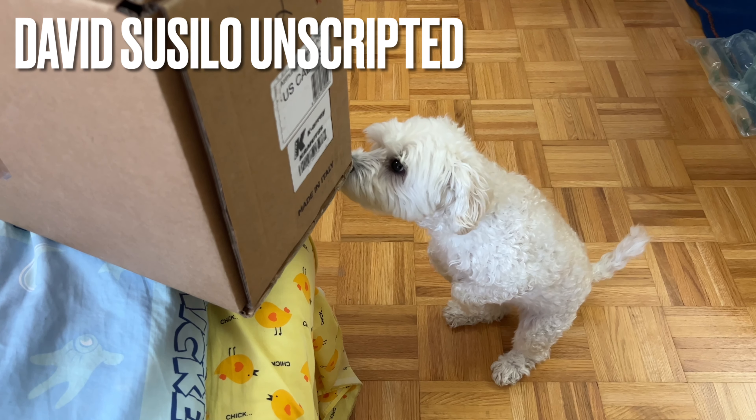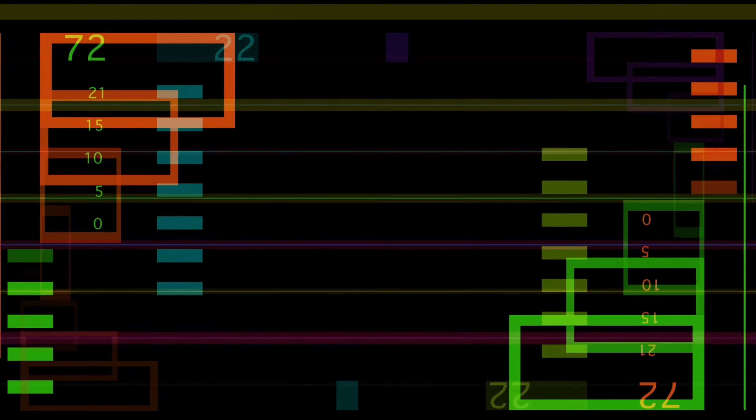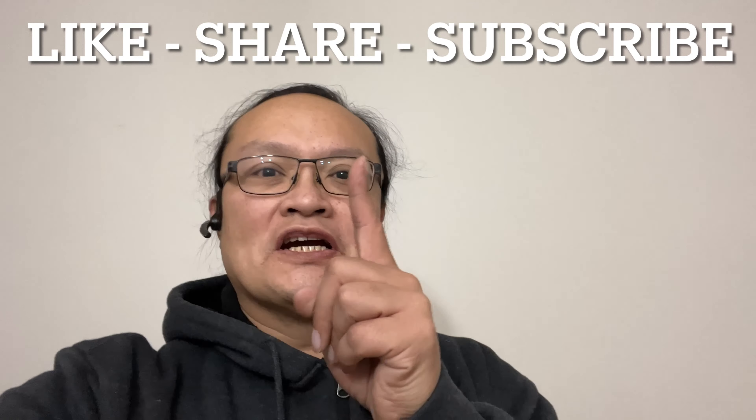A package a day keeps the doctors away. Before we start, click like, share, and subscribe to my channel.